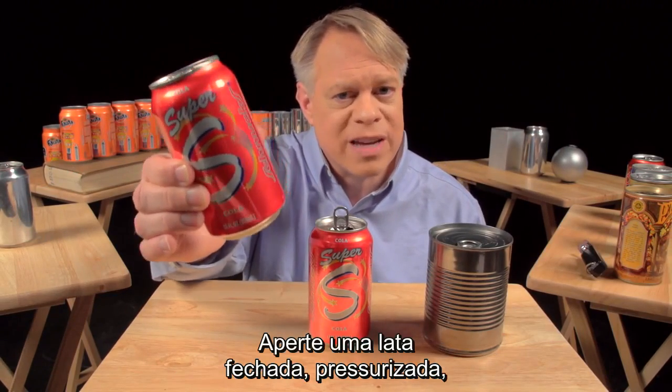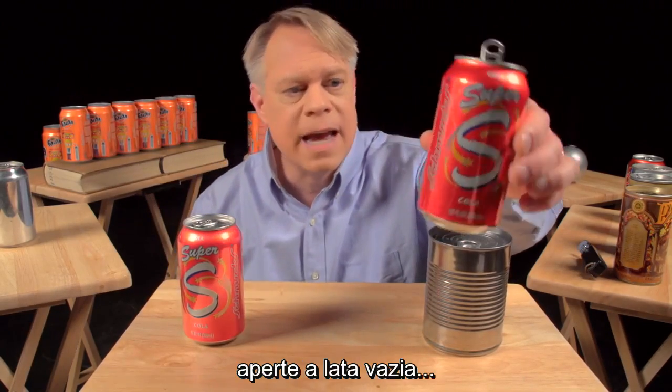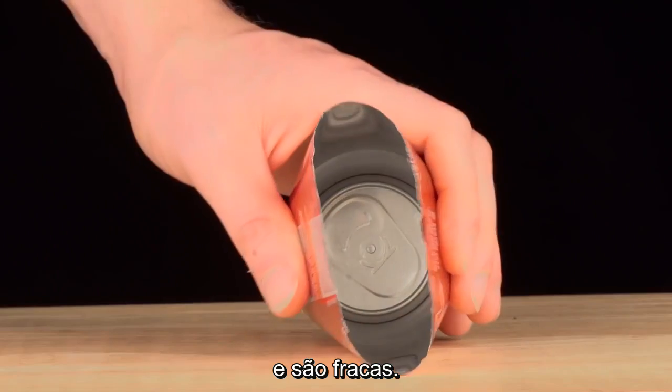Squeeze a closed pressurized can — it barely gives. Then squeeze an empty can — it flexes easily. The can walls are thin, only 75 microns thick, and they are flimsy.